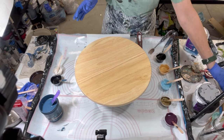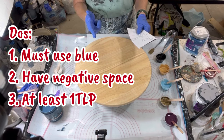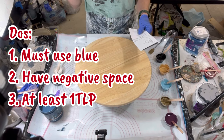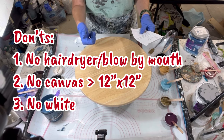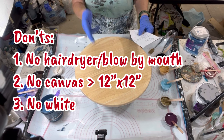Let me go over them briefly. My do's: I must use blue, I must have negative space, and I must have at least one piggy. The don'ts: don't use a dryer on my mouth or your lungs — no canvas smaller than 12 by 12, and no white.